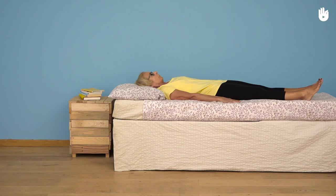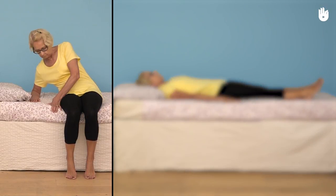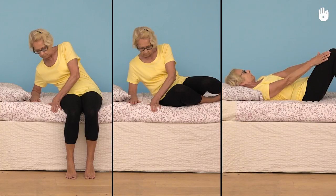To lie down in bed there are three necessary steps: leaning the upper half of your body towards one side, bringing up your legs, and pivoting onto your back.